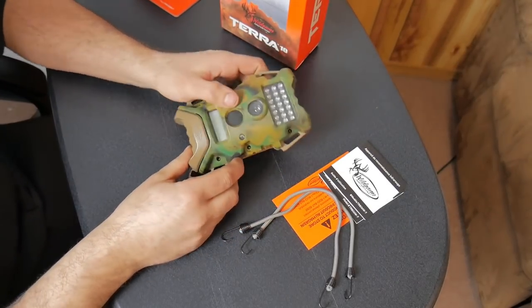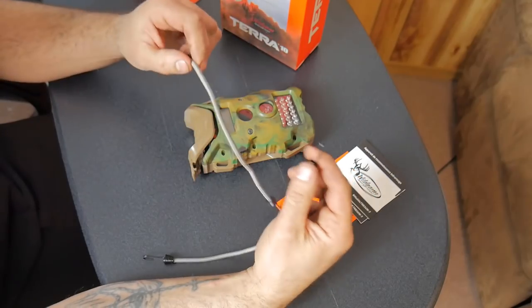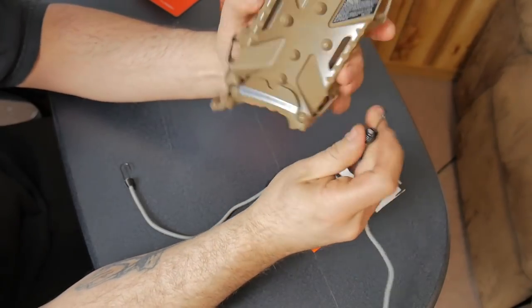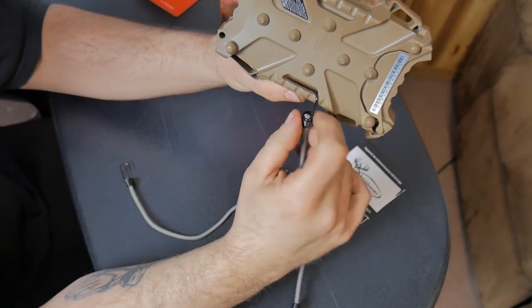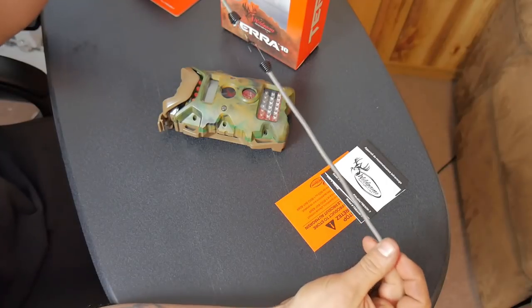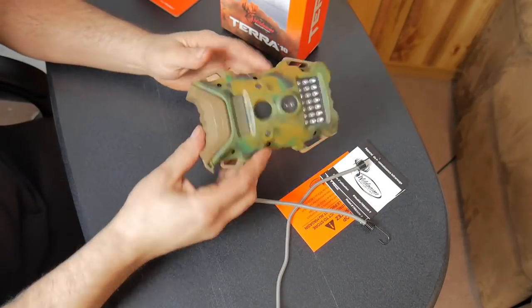It comes with a couple of bungee cords, but I'm not impressed with them — they're actually pretty short, so you're not really going to get this around a good-sized tree unless maybe you double them up. As you can see, it's got little hooks on the camera where you hook it around the tree. These hooks could also be used for belt-type straps. I wouldn't think it's a bad idea to get another set of bungee cords from Home Depot or Harbor Freight — a little bit longer so you won't have a hard time with a thicker tree.